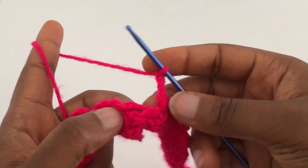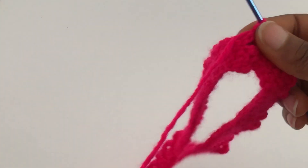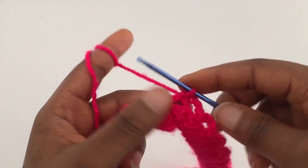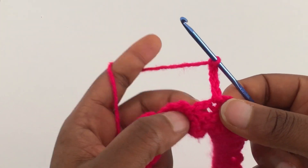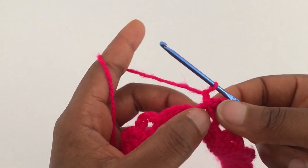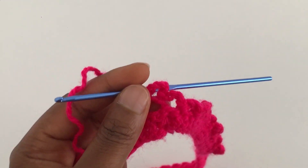I've come to the end of the row and I'm just going to slip stitch into the chain five I did at the beginning of the row. For row three, you're going to start by chaining five, and in the first chain-four space go in with a slip stitch. Then chain four — you're only chaining five at the beginning of the row, and for the rest of the stitches you're going to chain four.